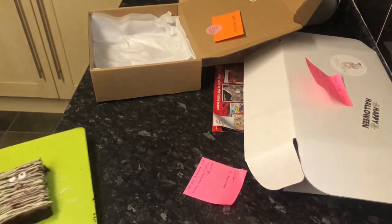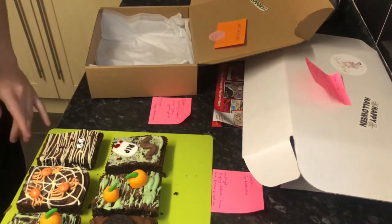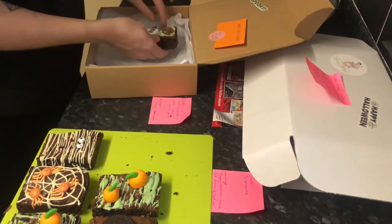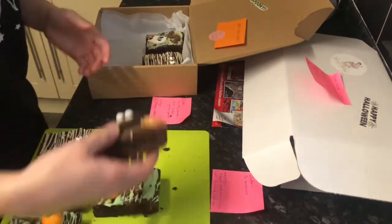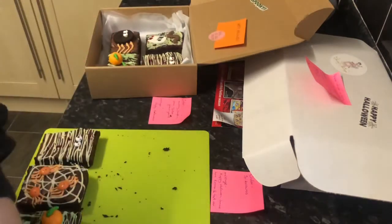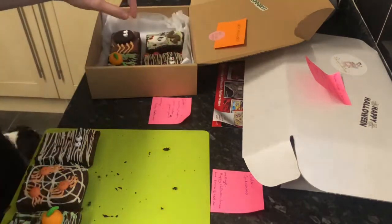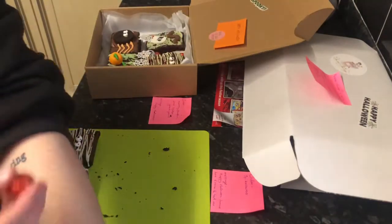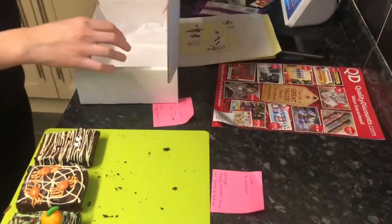We're onto the second box. I'm matching them to the gift notes so I get them right. There's a graveyard - you can see the blood I've added - then a mummy, Oreo spider, and a pumpkin patch. Again, I'm sprinkling some chocolates in there and the little edible spider webs. That's the second one done.